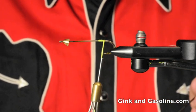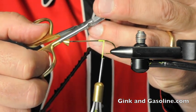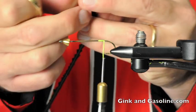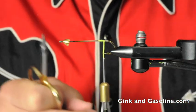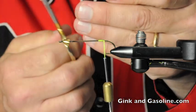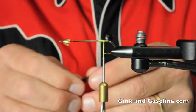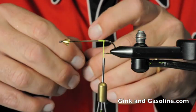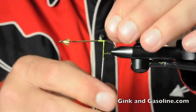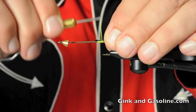The next thing I'm going to do is take some pheasant fibers from a brown pheasant tail, cut off just a little pinch, trim them nice and blunt — maybe three quarters of an inch long or so — and tie the pheasant fibers in. That is going to form the trunk of our Christmas tree.